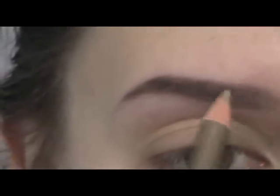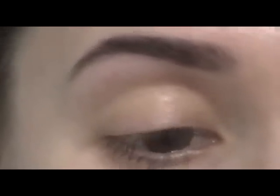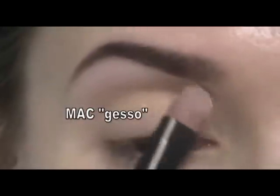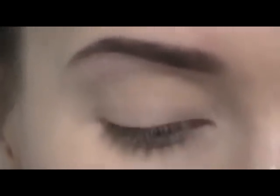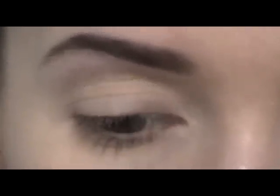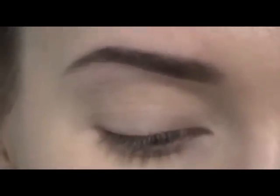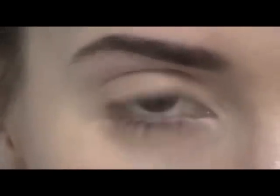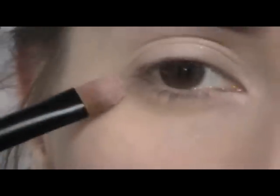Keep the pencil almost flat to the skin and define the eyebrow to the end in the outer corner. Now apply eye primer and do the eye makeup. Apply some matte white eyeshadow under the eyebrow and on the upper eyelid. Then use MAC Pigment Provence in the outer corner of the eye. Girls with cool undertones can use another pigment that gives some glow — this one has a golden shade, so if you have a cool undertone, use one with a cold pink or white shade. Apply it over the cheekbone just to give some glow to the skin.